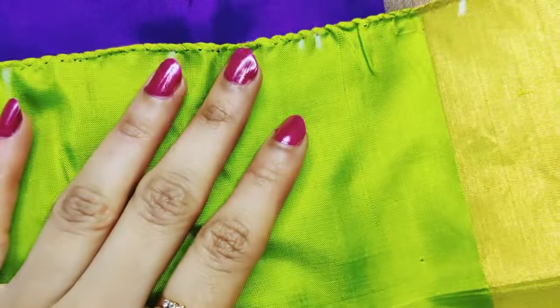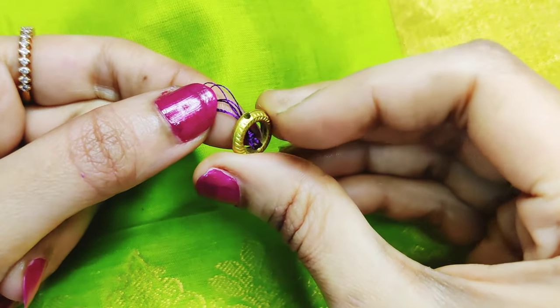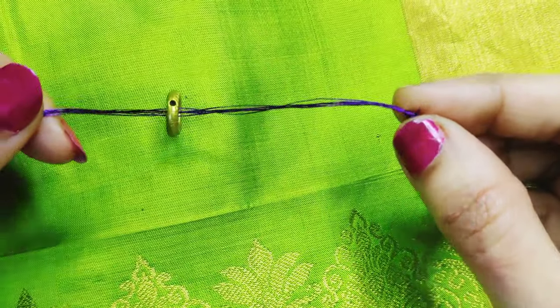As usual, we will have 25 for each one — 25 rings per set.